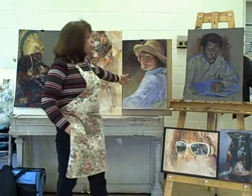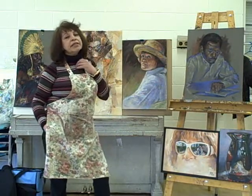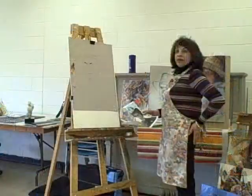I do use a lot of color and I encourage my students to do the same. Pastels being the easiest color medium, I'm sure even beginners would enjoy it tremendously.